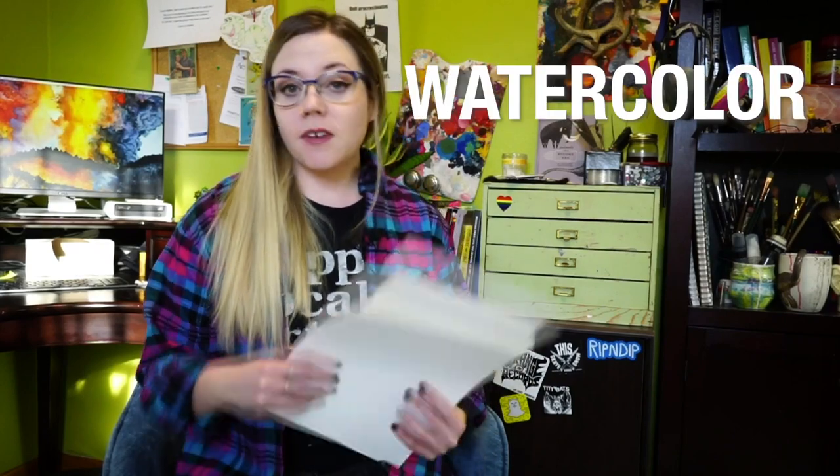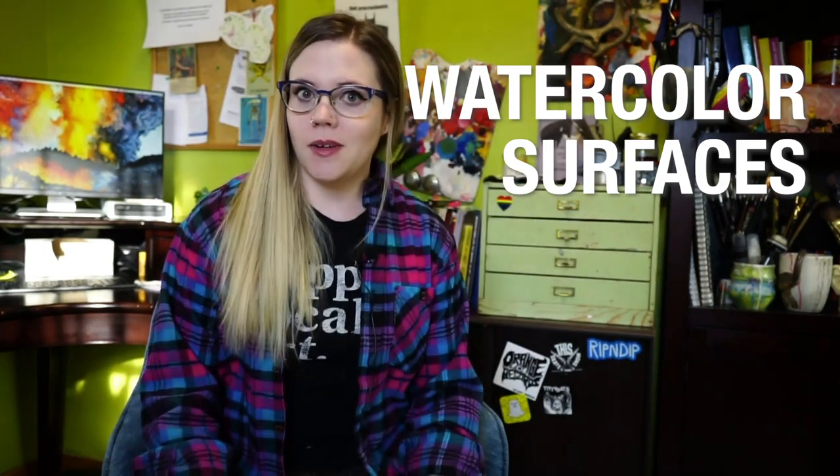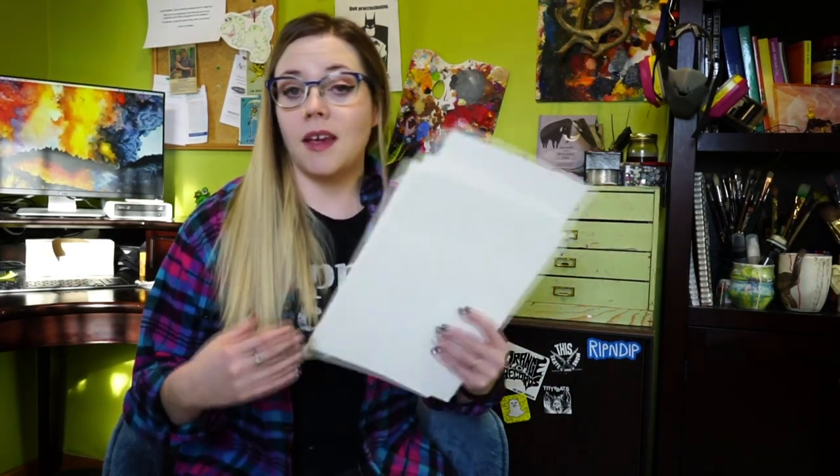Hey everybody! In this video I'm going to talk a little bit about different types of watercolor painting surfaces. It isn't just paper, but I'm not going to go super deep because this video would take hours if that were the case. In order to talk about the different types of papers and surfaces available to you, we first need to understand a couple of terms that are really helpful when picking out a surface to paint on.